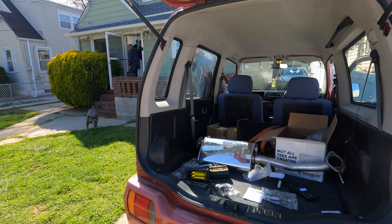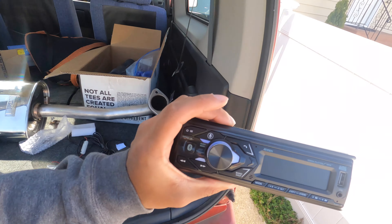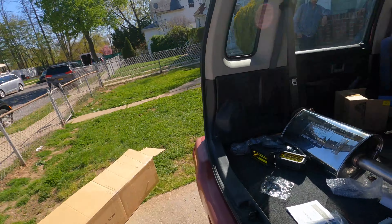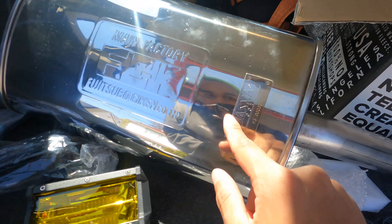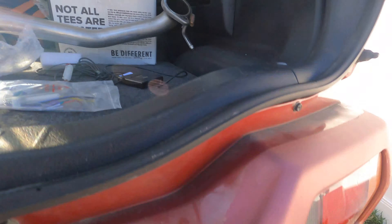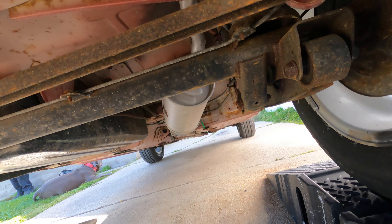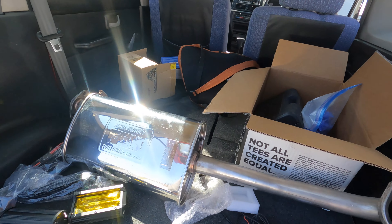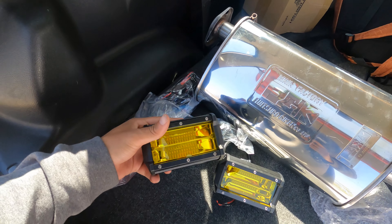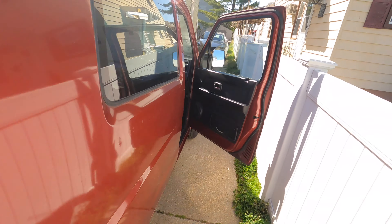Coming to you live from the Suzuki Wagon R. Today we're going to install a bunch of fun things. First and foremost is this Jensen radio — in my opinion one of the best bang-for-buck radios at about 35 bucks. Secondly, we're going to install this FGK Jasma 001 exhaust from Japan — shout out to All Things JDM. Third, maybe this ETC reader, and also these fog lights I got from Amazon for about 25 bucks.